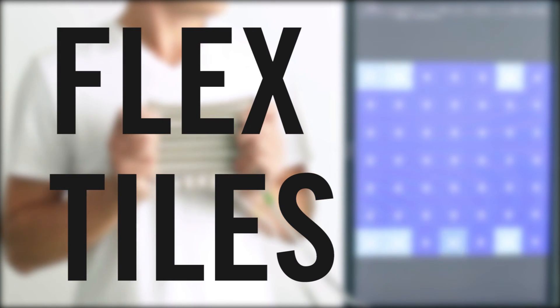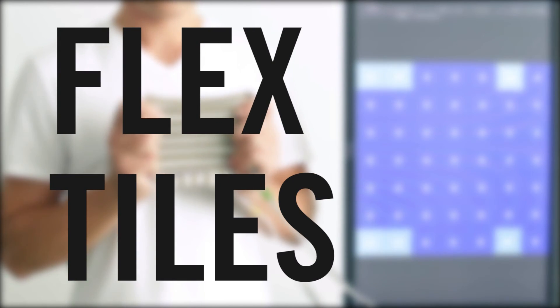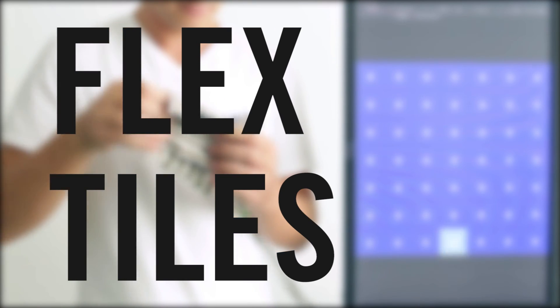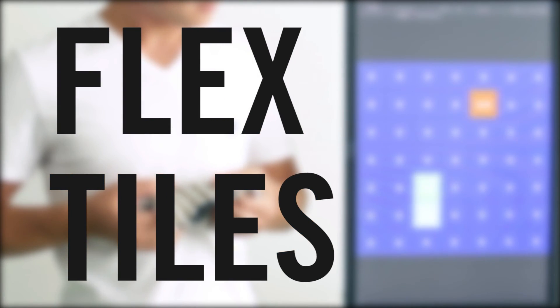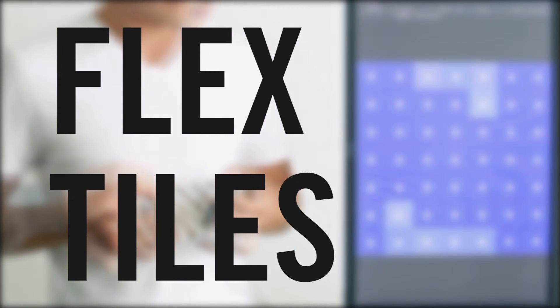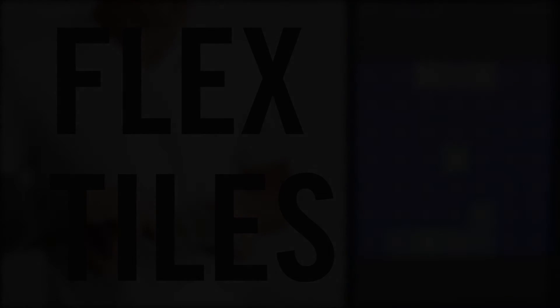We demonstrated FlexTiles, a flexible, stretchable, pressure-sensitive tactile input sensor, which enables pressure mapping of large areas, 3D objects, and deformable underlying shapes in a non-obtrusive way. Thank you for listening!